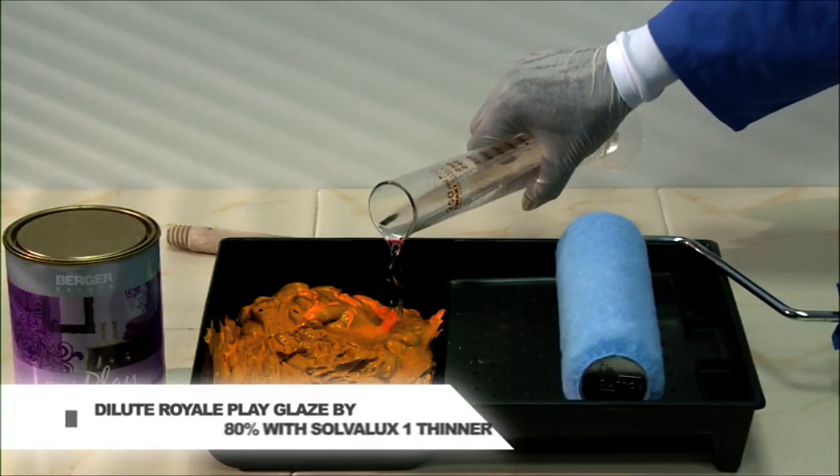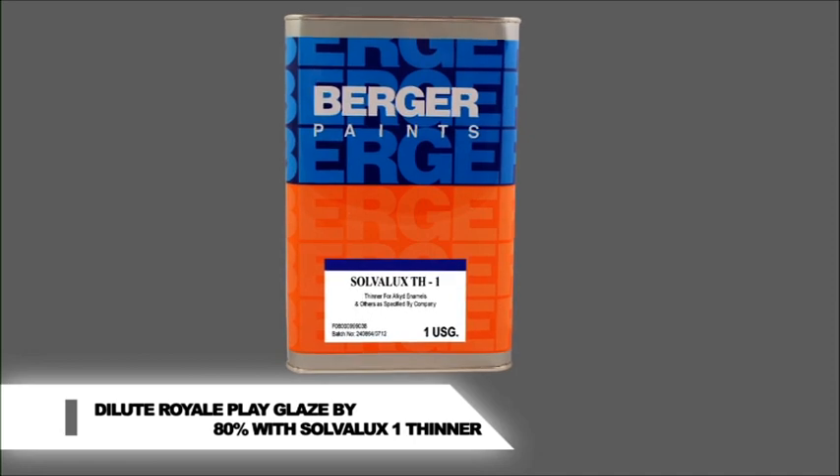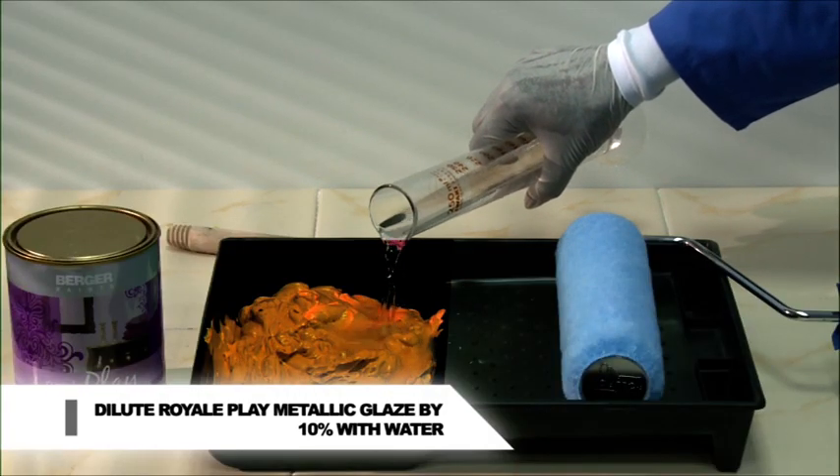Dilution: Royale Play Glaze, 80% with Solvolux 1 thinner. Royale Play Metallic Glaze, 10% with water.